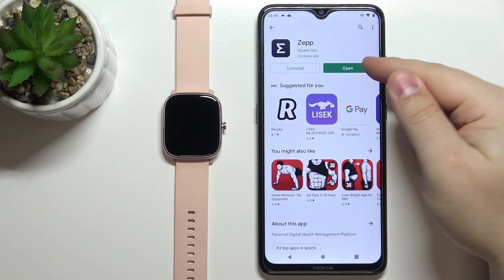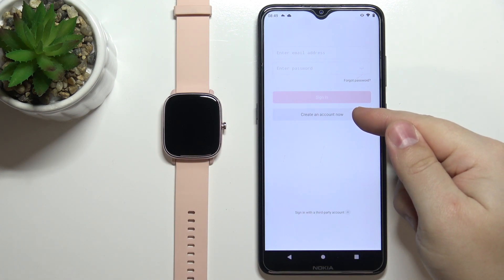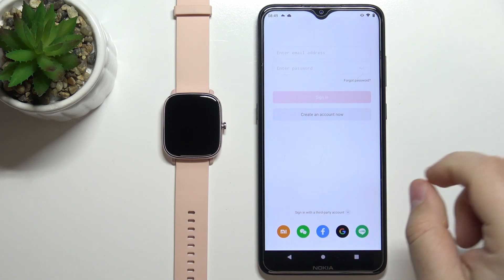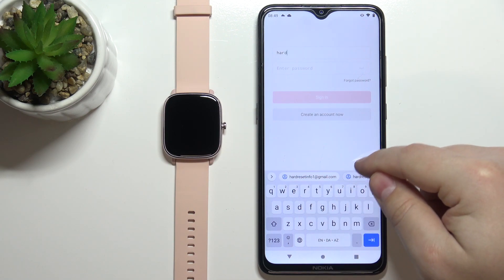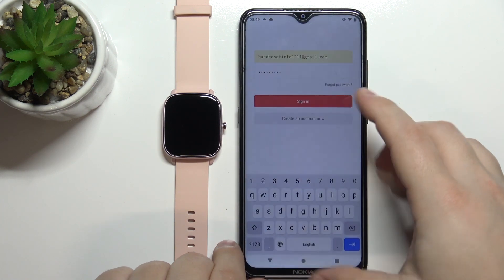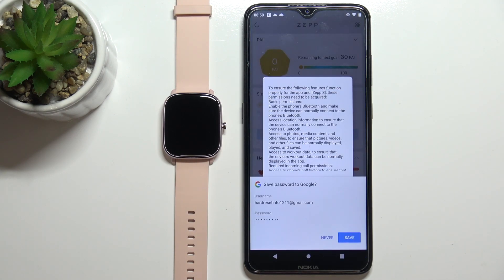Once the app is done installing, tap on open to launch it. In the app we need to login into an account. You can also create a new account by tapping on 'Create an account', or use a third-party account if you want. I already have an account, so I'll type in my email address and password, then tap on sign in.